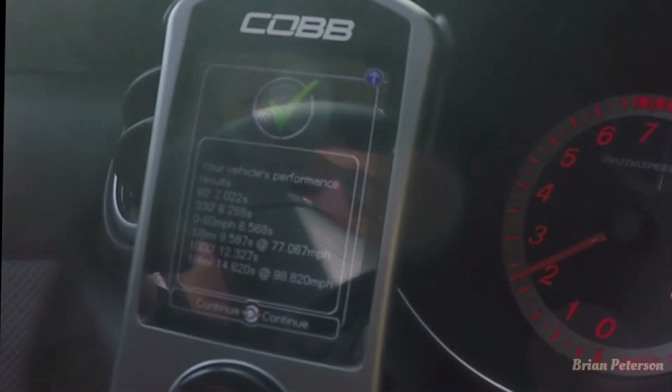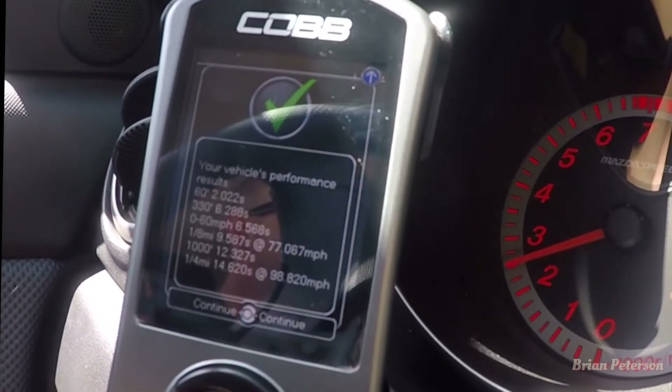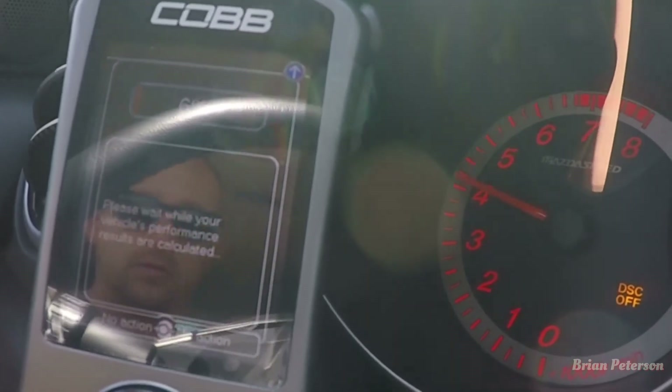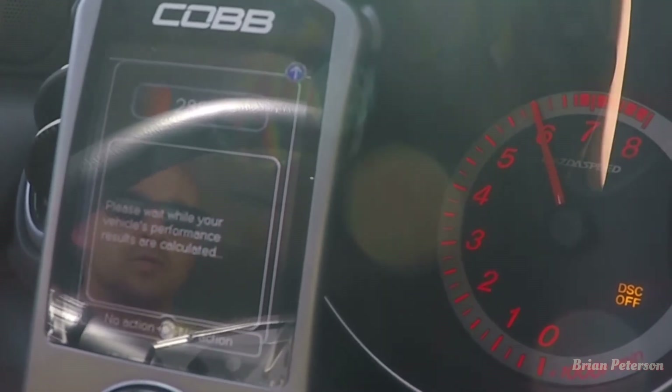We'll give it a couple more shots and see if I can get a better time. Here we go with pull number two. Back in the garage — some definite room for improvement. That was my first time using the launch control; I just wanted to make this video on how to set it up. My best time was that 14.6 and then it just got worse from there because I was trying to feather the clutch instead of just dumping it — which is bad because you'll burn the clutch. Just did three pulls, not a big deal. Hopefully this helped somebody out — thanks for watching, see you on the next one.